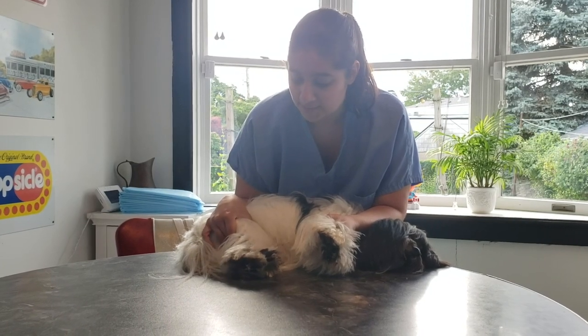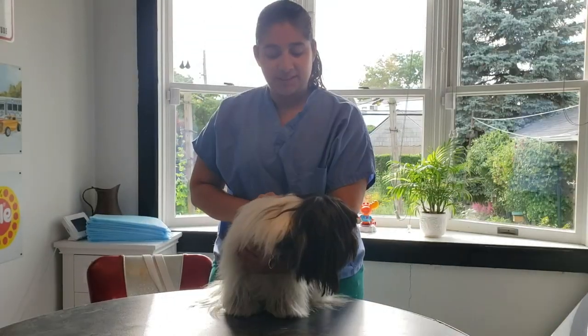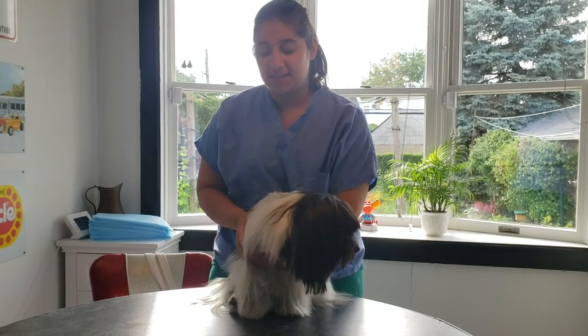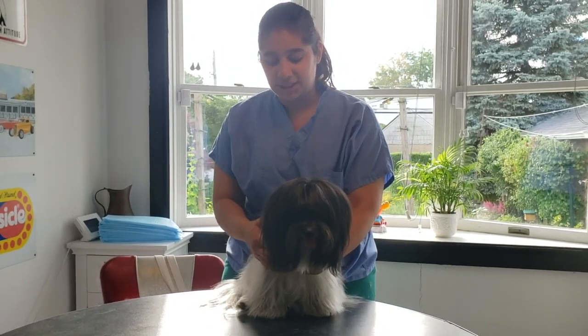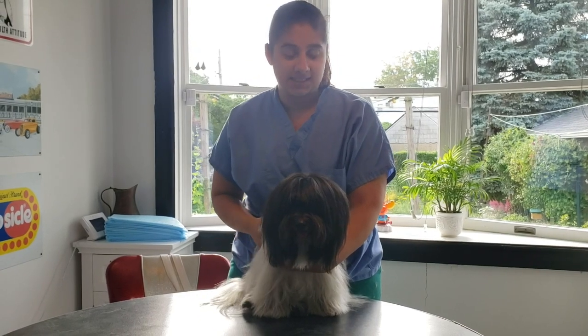Your lateral saphenous vein runs down from the hock up the leg, so that's why you're squeezing right behind the knee. This clip will demonstrate how to hold the dog for a cephalic venipuncture in sternal position. Sternal position means he's going to be laying down on his chest and stomach.